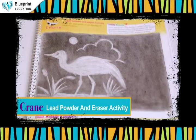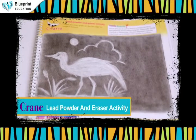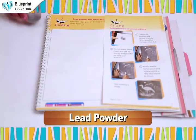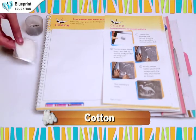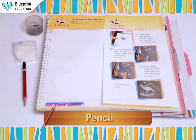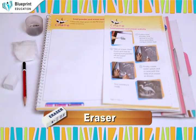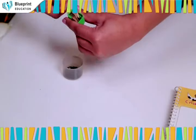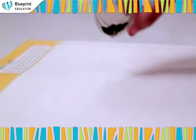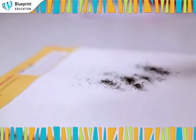Crane Lead Powder and Eraser Activity. Materials required: lead powder, cotton, pencil eraser. Collect lead powder and spread it on the space provided using a cotton ball.